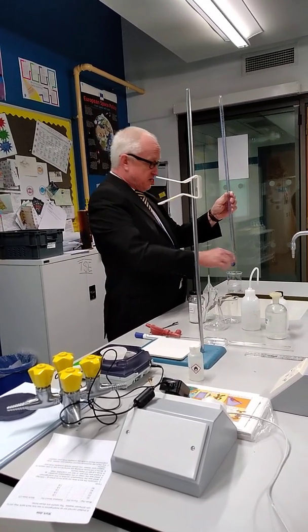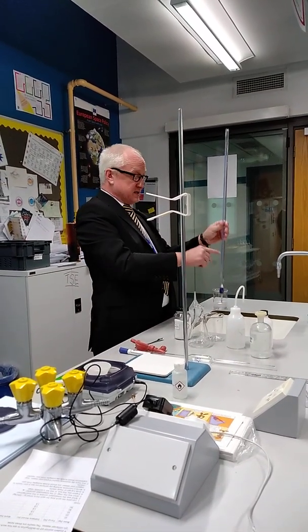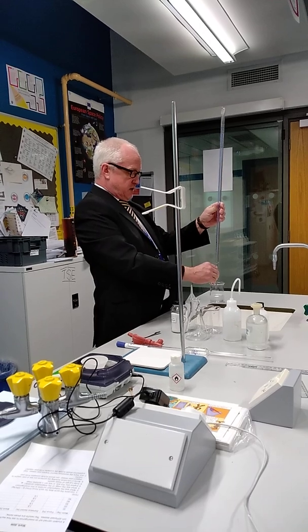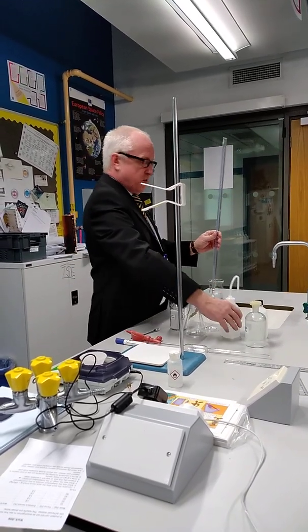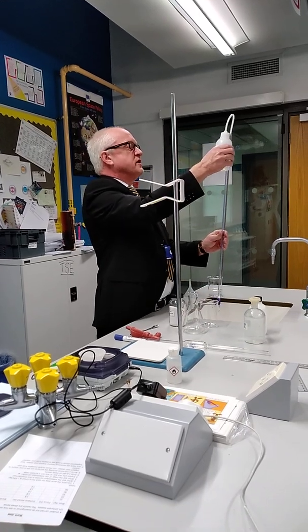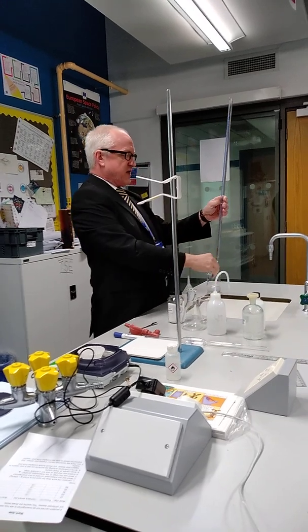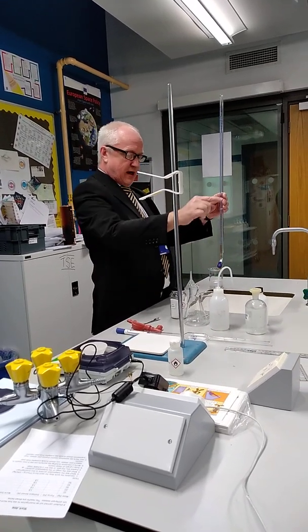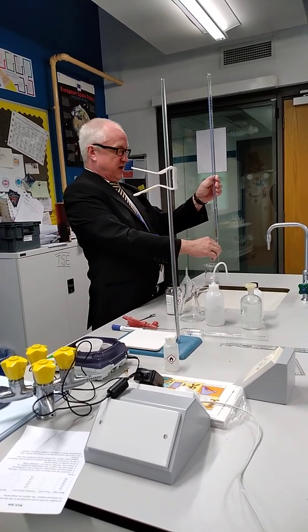The way we're going to do that is take a 25 cubic centimetre aliquot of this and titrate it with sodium hydroxide. We're going to be using the same burette because we haven't got enough burettes, so we're just going to give it a quick rinse out with water first. Once we've rinsed it out with water, we're going to rinse it out with the sodium hydroxide, just the same way as we did before, and then do the titration.